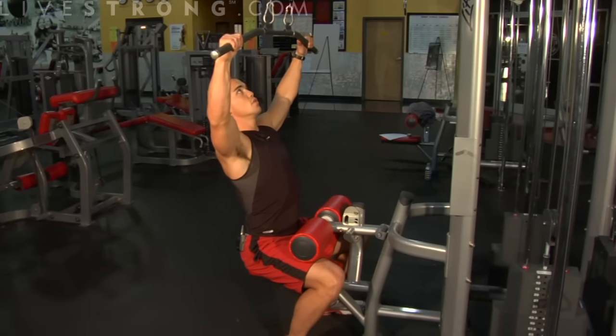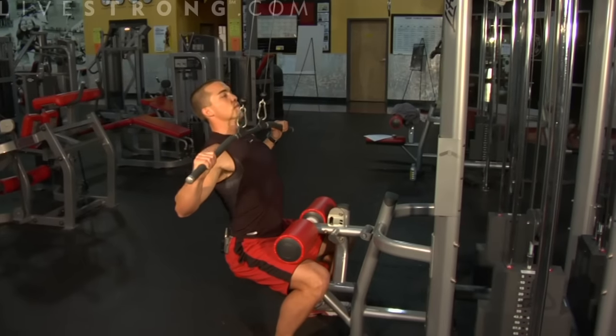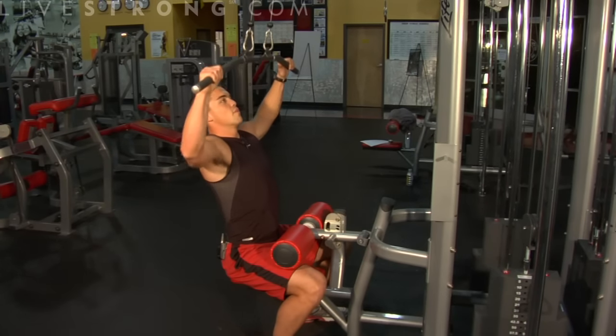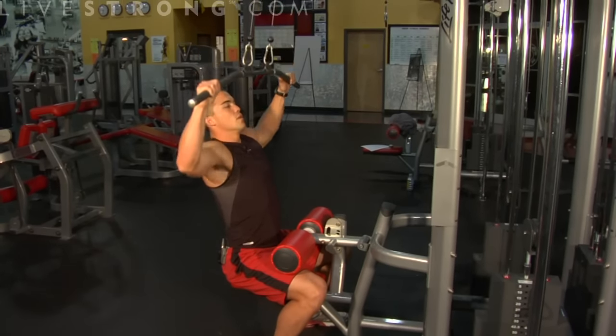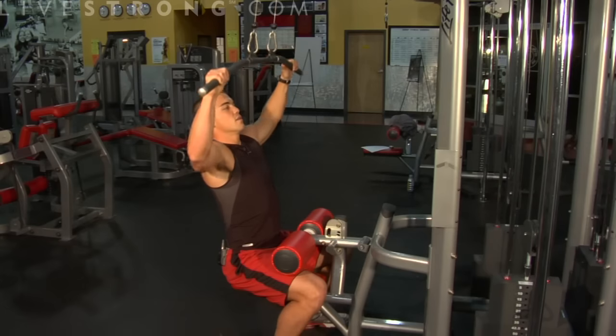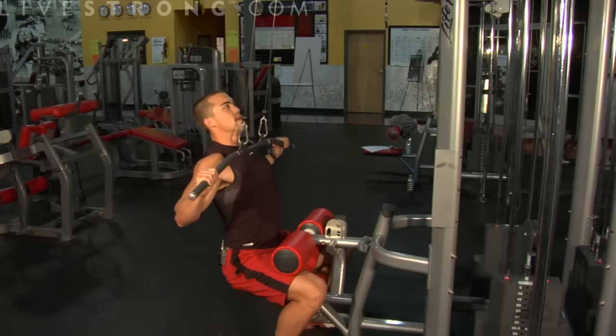You're going to bring the weight down straight below your chin. Squeeze your shoulder blades together and return back to the top. This exercise is great for strengthening the lats — the muscles in your back — and it works your biceps just a little bit as well.